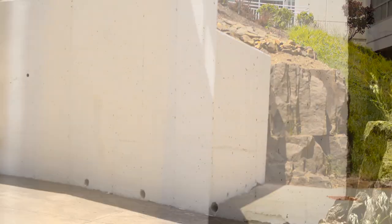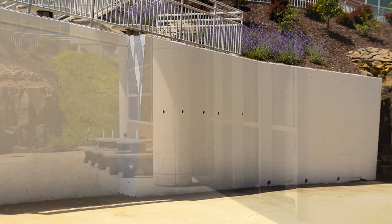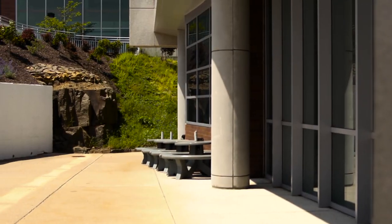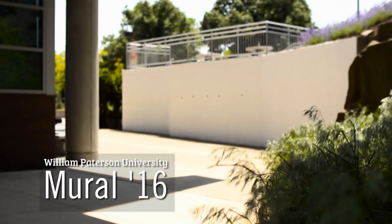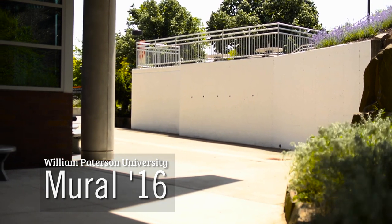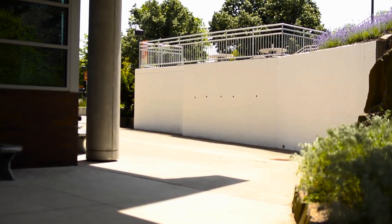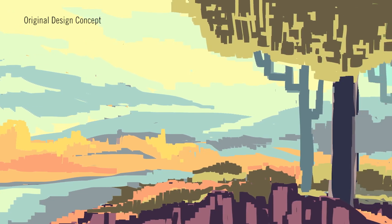There is something a bit scary about a blank canvas — a void waiting to be filled, a space ready to be created upon, an infinite amount of choices. But where to begin? It's a bit daunting to make the first marks, because there are so many possibilities. It could go in any direction, really. It's daunting.